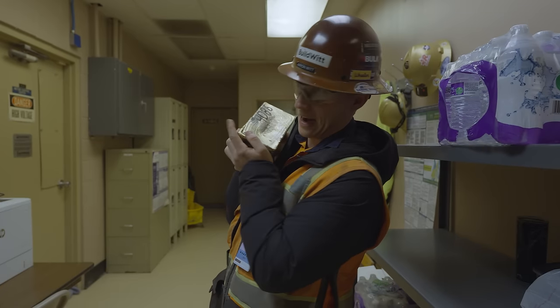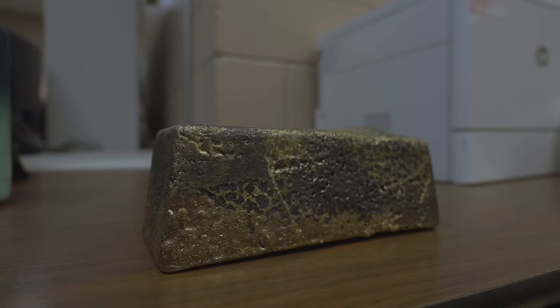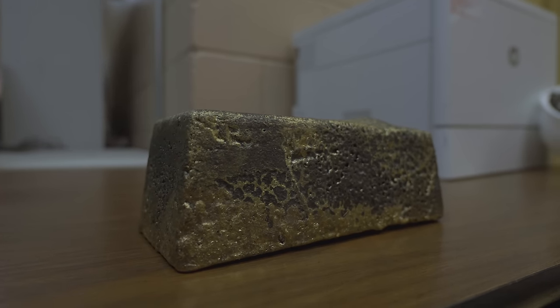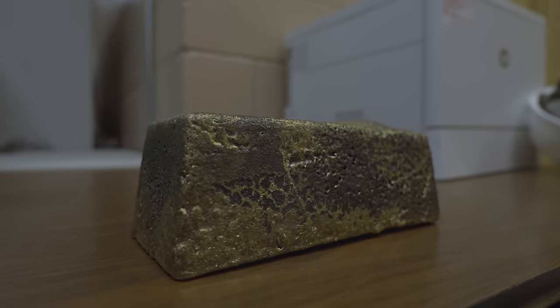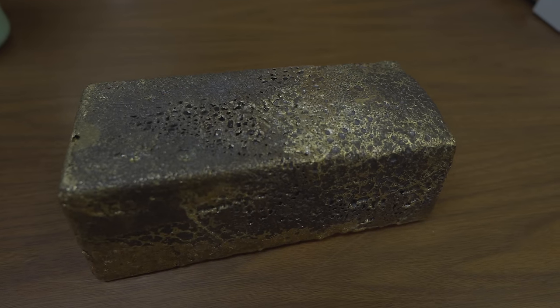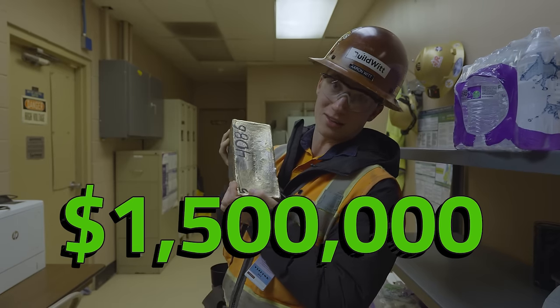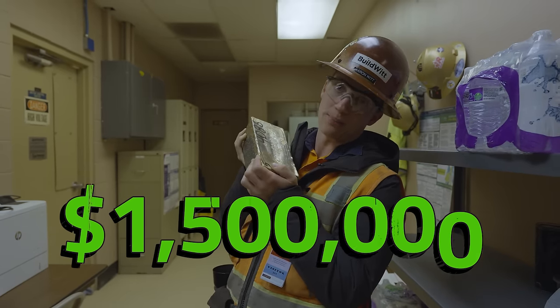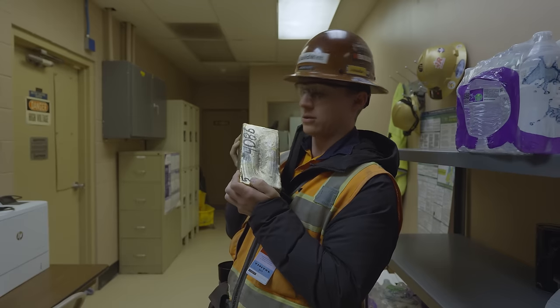This is after the pour and after it's cooled down — the final product. It's about 80% gold, 11% silver, and various other metals. It's 60 pounds and deceivingly, really heavy. This is about $1.5 million in precious metals, and from here it's loaded onto a truck and shipped out into the world where it's turned into all kinds of fun stuff.